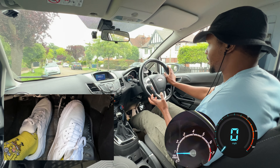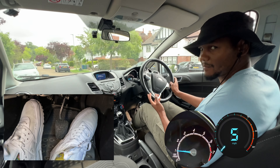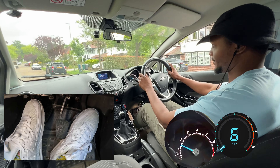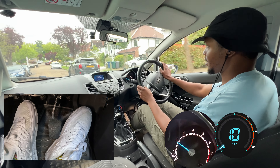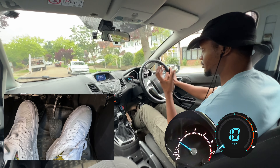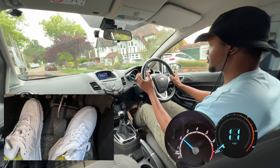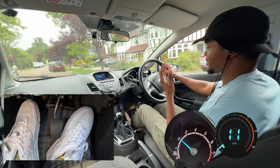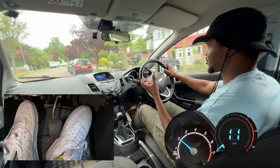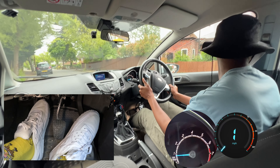A question I get asked a lot is: why is the car jerky when I move off? One of the main reasons the car is jerky is because of the way you move the clutch. If you move the clutch too fast or too high up it's going to be jerky. If you move it smoothly up, the car is going to be smooth. But you also have to balance being smooth with being quick enough — doing it really slowly can still be a bit jerky.